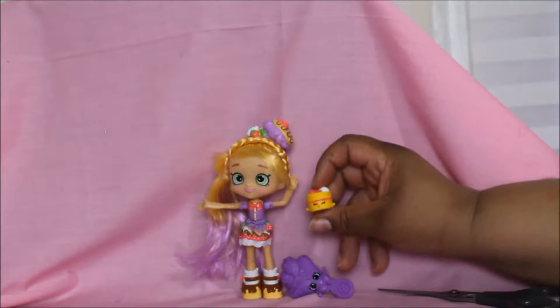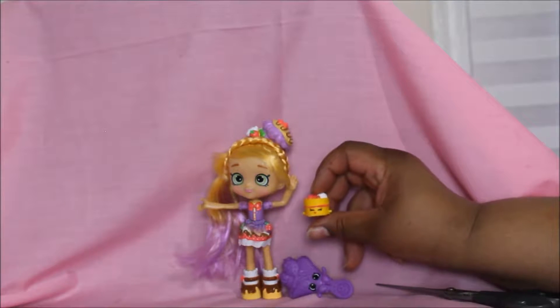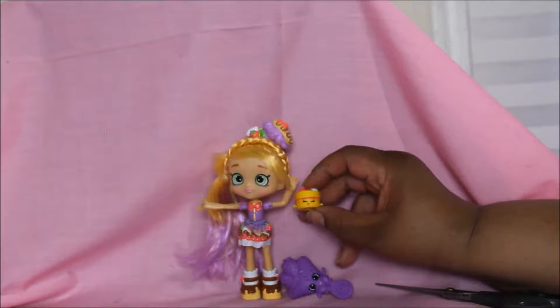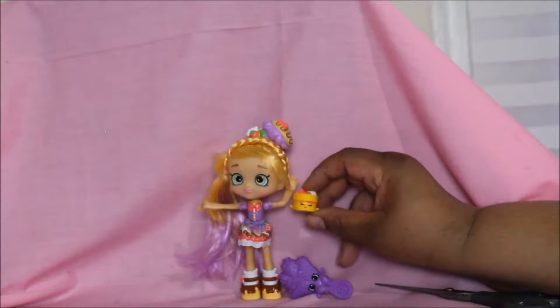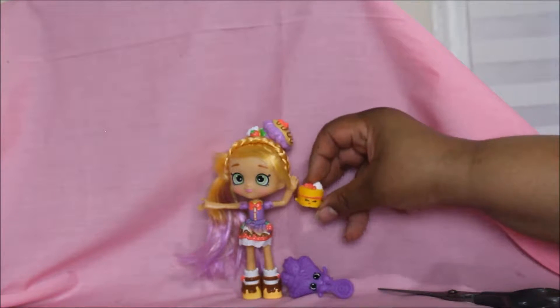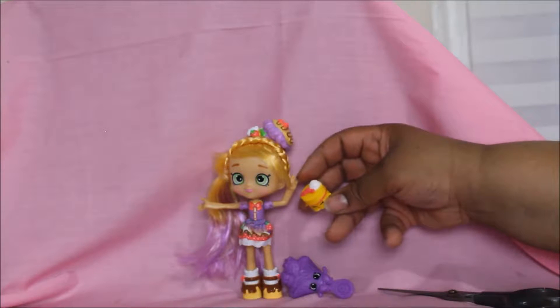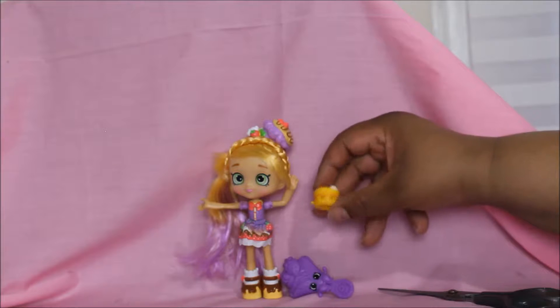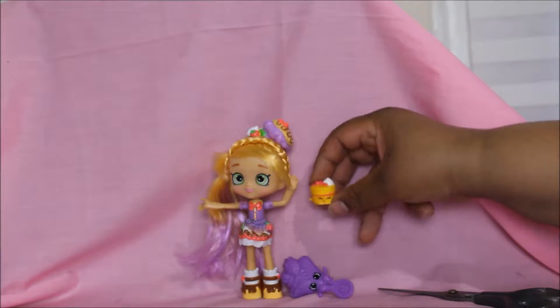Here's another Shopkins out of her packet — it's a baked good, it looks like a cake. Does anyone know the name of this Shopkins? If you do, leave it down in the comments below. It's definitely some kind of cake with a beautiful face on the front.